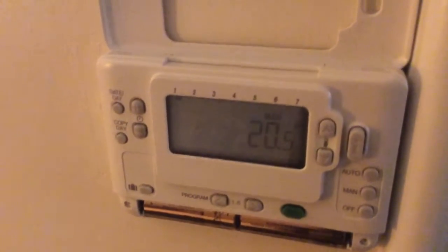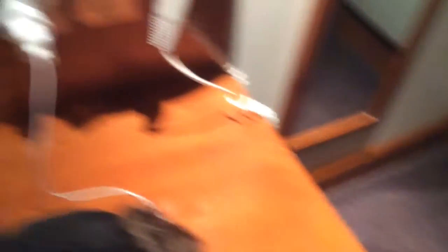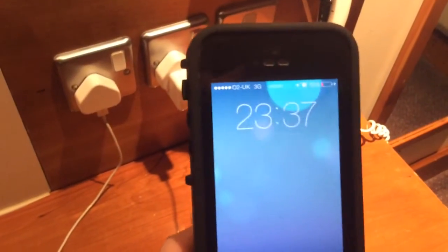The first thing to do is make sure the correct time and date are actually programmed in. That's done by pressing the date and time button. As you can see it's day 13 in my memory. I need to check whether that's correct — current date and time it's 23:37. And as you can see it is the 13th of January, so that's correct.